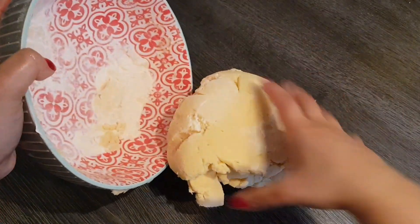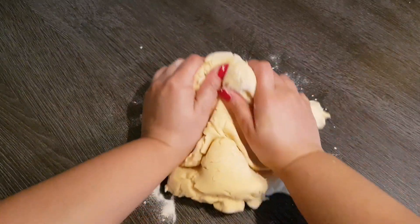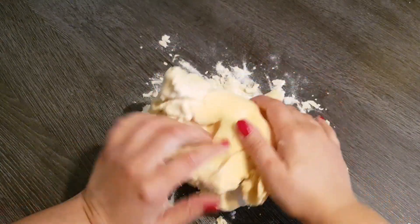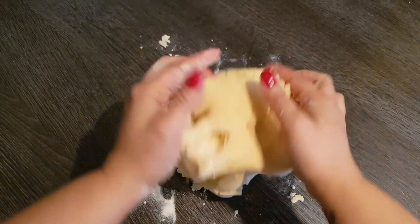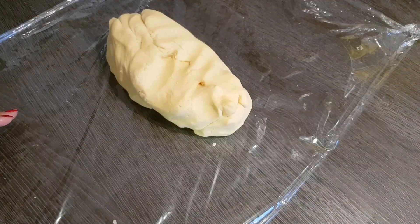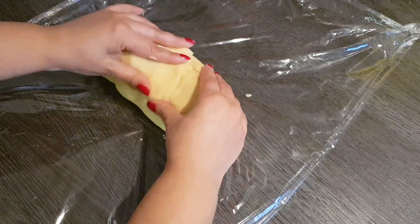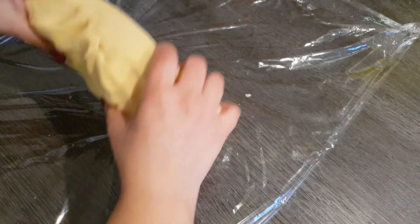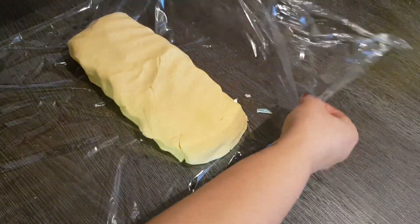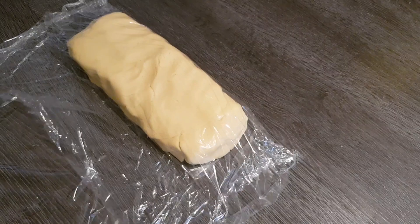Finally I take the dough out and finish kneading it on my work surface. Please make sure not to knead too long because otherwise it can become burnt from the butter - just until everything combines nicely. This is roughly how the dough should look at the end: a really soft dough that doesn't stick to your hands at all.